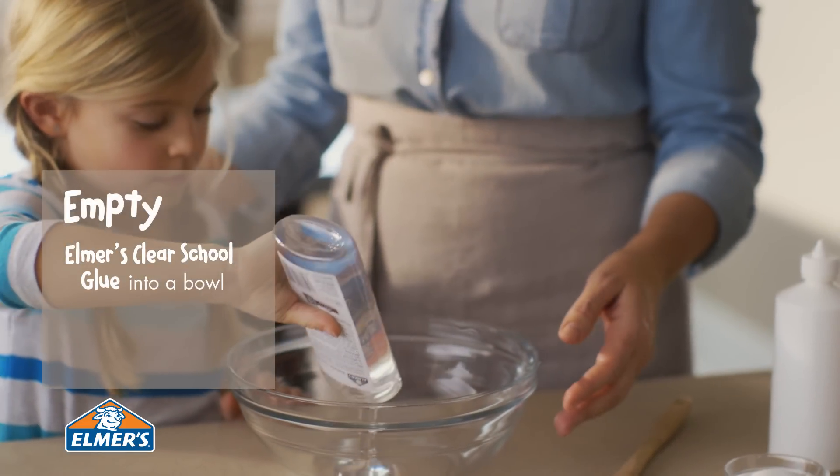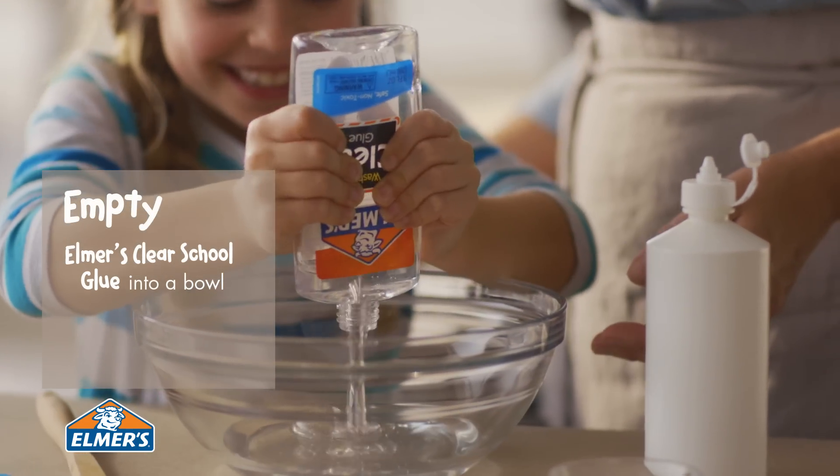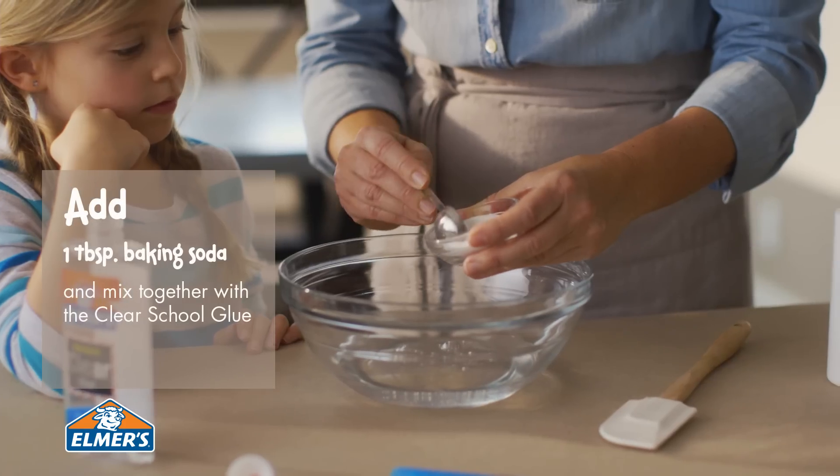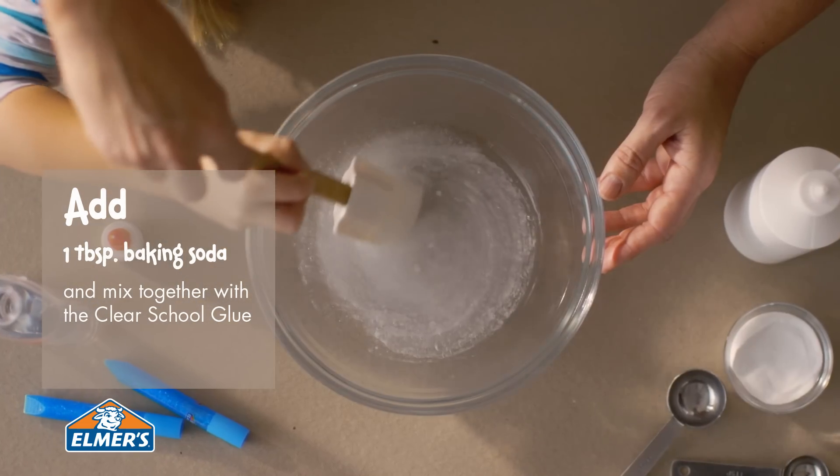First, empty the entire contents of one 9-ounce bottle of Elmer's Clear School Glue into a bowl. Add 1 tablespoon of baking soda, mixing the ingredients together.